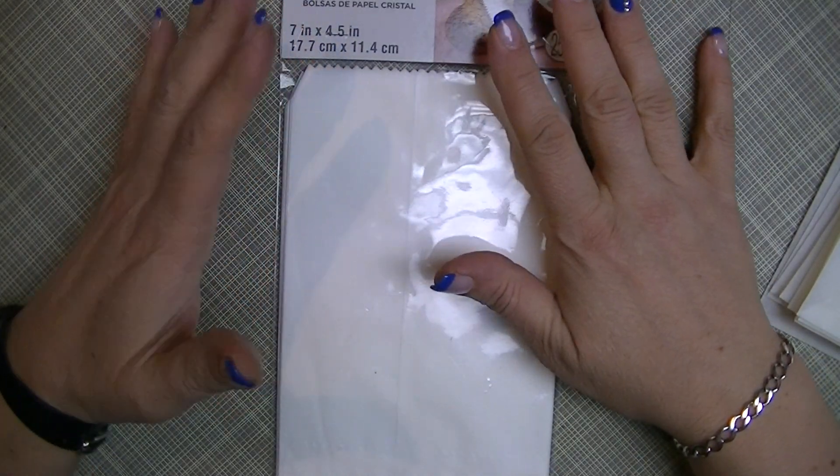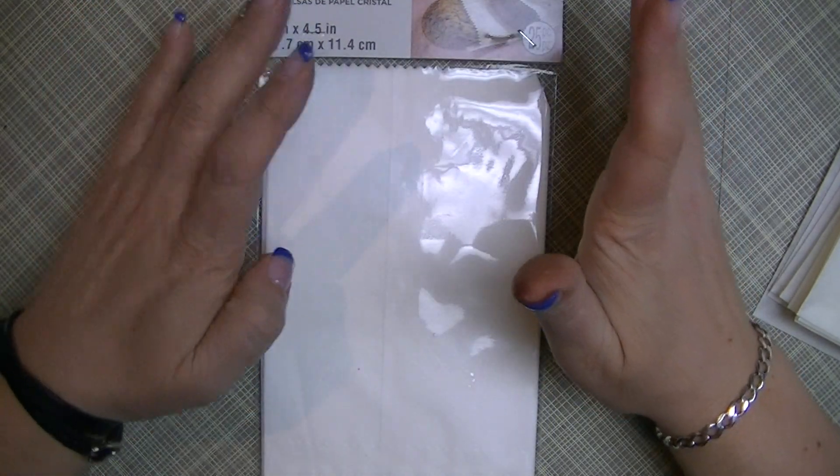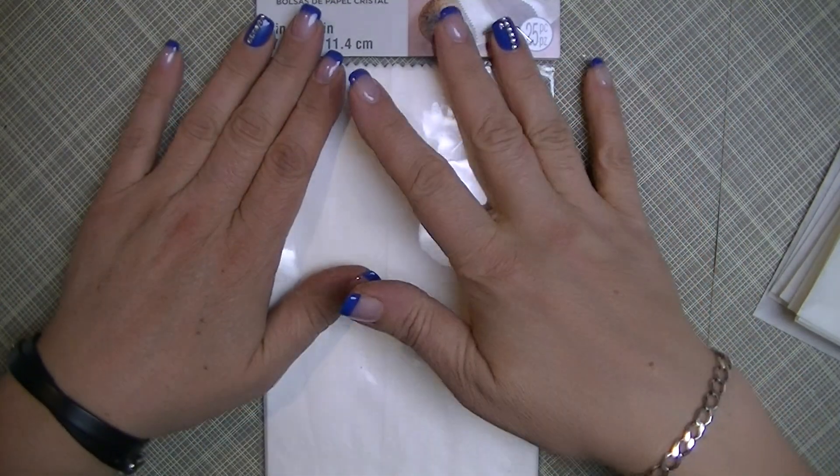Hi crafters, this is Crafty Savvy and I'm here today to share a quick tutorial with you, something I've been working on.